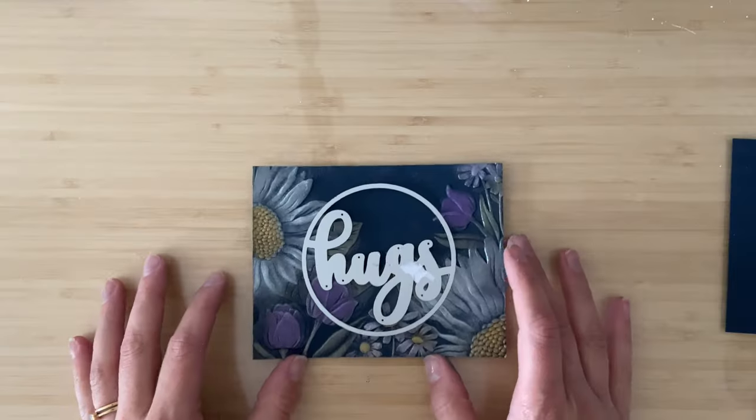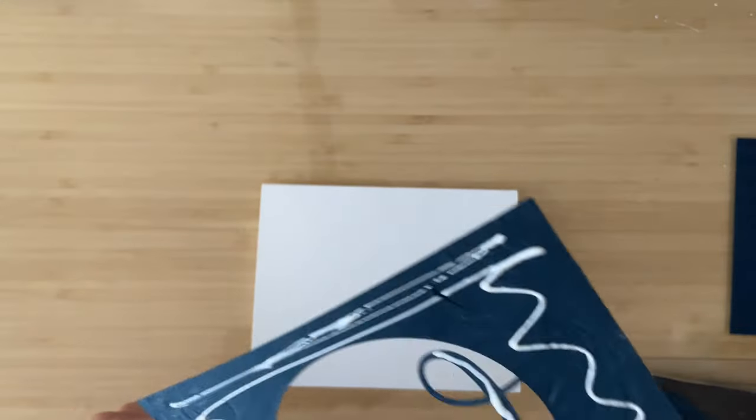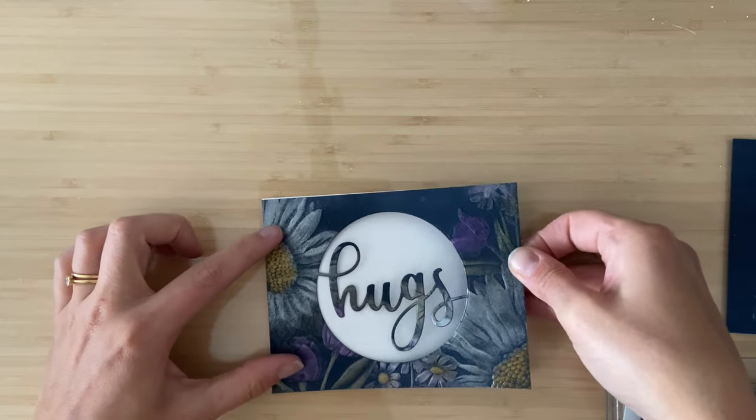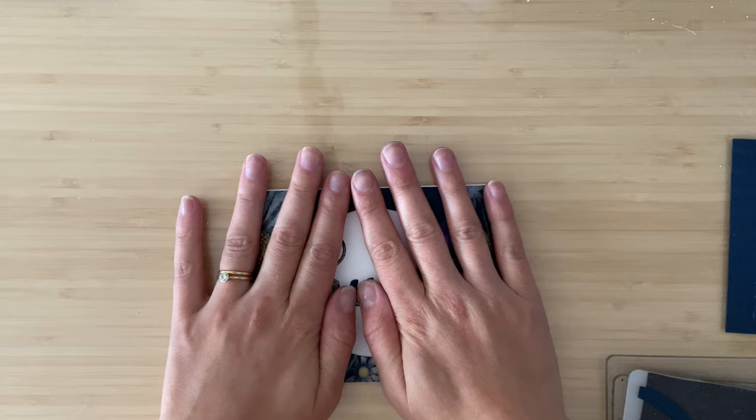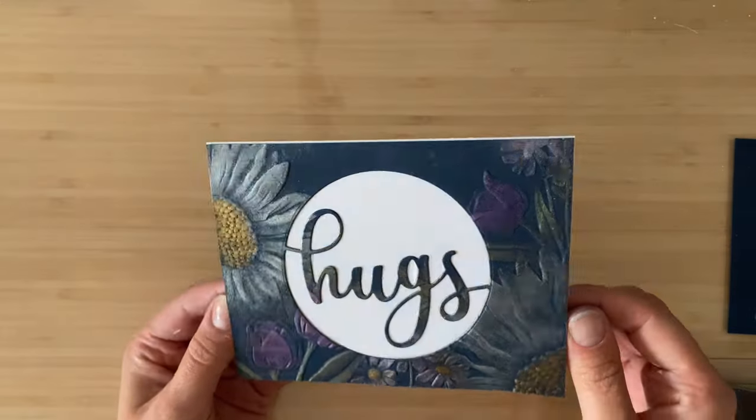I think this looks absolutely stunning with the metallic look. I ran it through with one of these sentiment dies — 'hugs' — and I love, love, love when you hold this up to the light, the metallic sheen you get from it. It looks absolutely gorgeous.